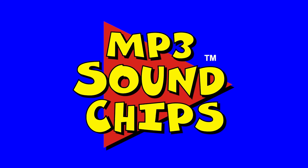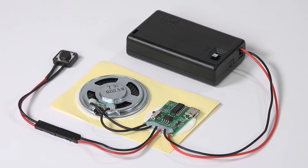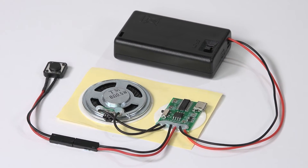Deliver your message with the power of sound. Create your own special talking gifts, crafts or models with our amazing MP3 sound chips.